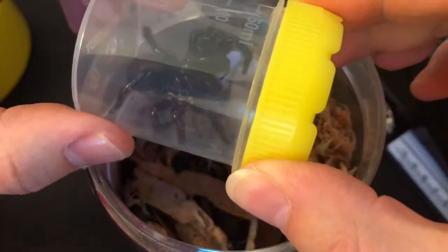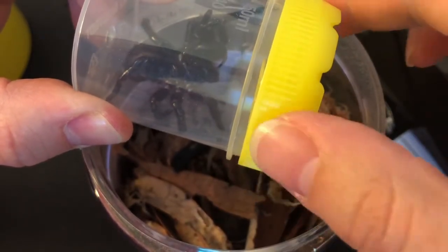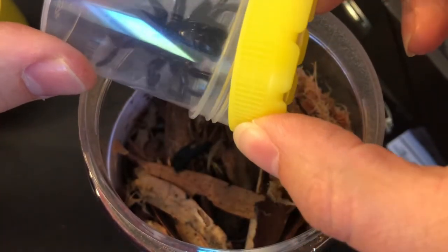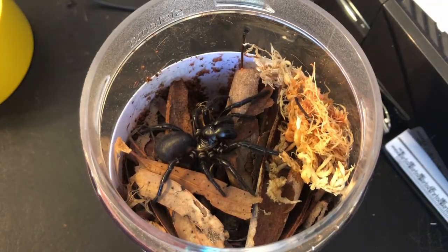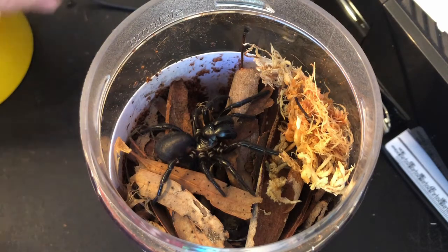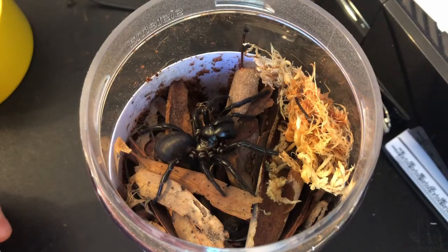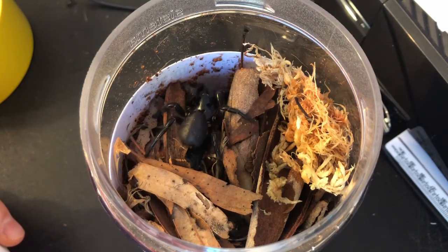I'm just going to slowly unscrew the lid. I'm not twisting the jar because I'm trying to avoid stressing her out. And I'm going to just tip her slowly in. It seems like quite a small enclosure and I am actually building a bigger one for her because I think she might want to wander a little more than the Sydney one. But she should be more than fine in there, especially once she finds her burrow, which it looks like she has.